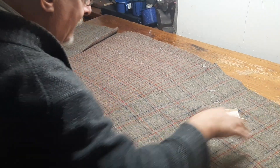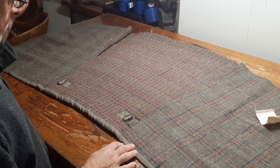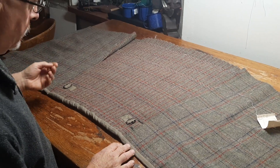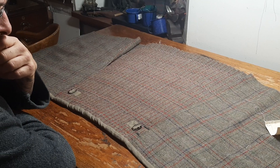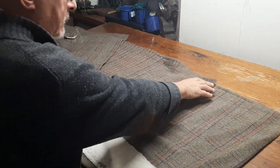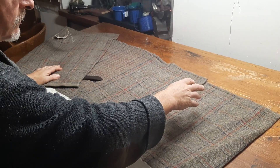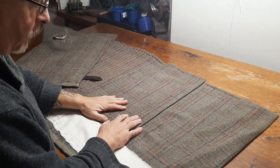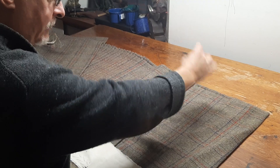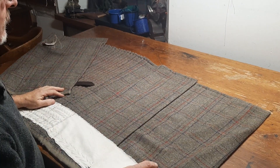This has taken as long as it has because we were doing this during the pandemic, where my associate and I couldn't get together. But we also spent a lot of time just staring at it going, 'what way do we go forward?' Because, as I've showed earlier, the selvedge edge wasn't a kilting selvedge at all — it was quite thin. This isn't very tightly woven cloth; this is loosely woven cloth, and the selvedge edges were ridiculously loose. You could literally put your finger through them.